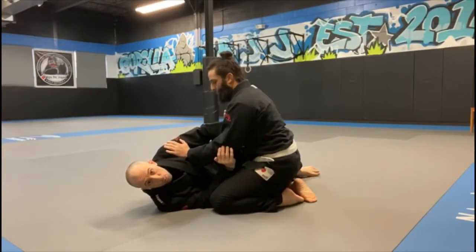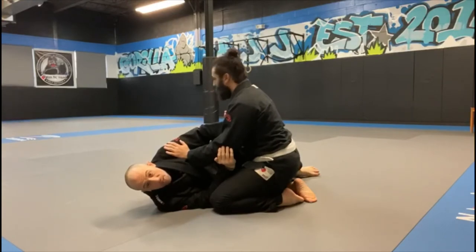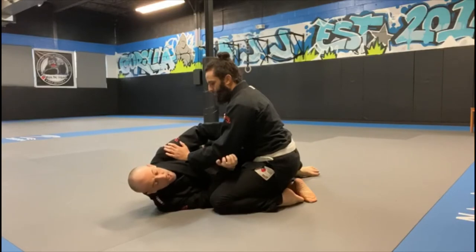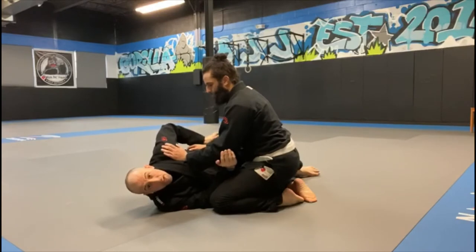Today we're going over a one-handed toehold from the bottom of half guard. I use the same setup to get into heel hooks, knee bars, and all kinds of leg lock attacks. But today we're working on a one-handed toehold. As I take him over, he's going to look to just run, pull, and retract his leg.